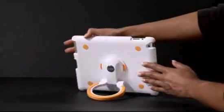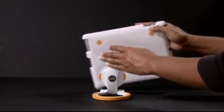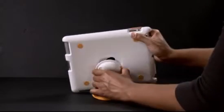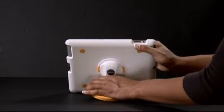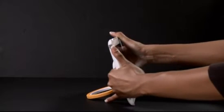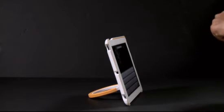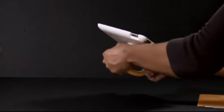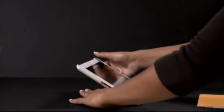This shell can also easily be detached and reattached.